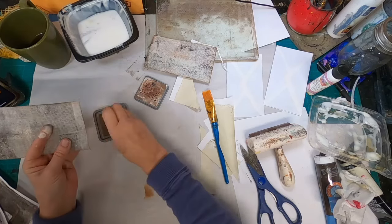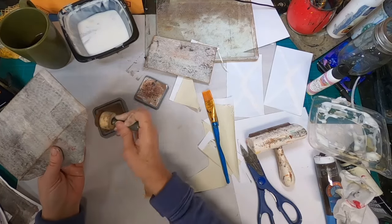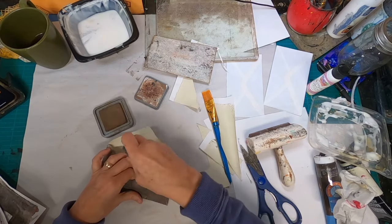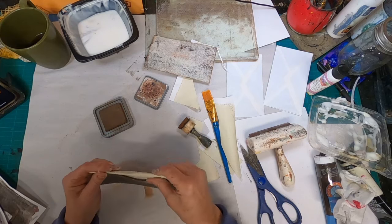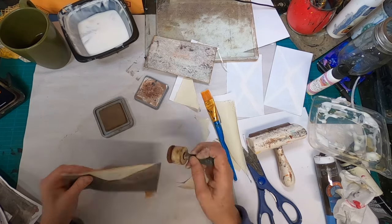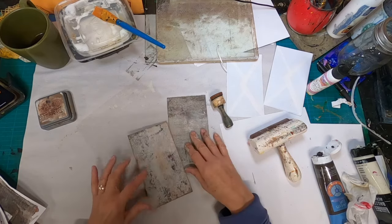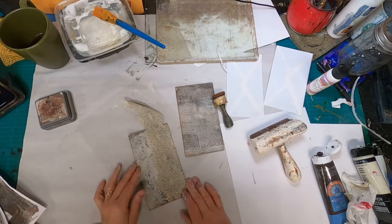Let's ink and make sure that we have any little edge fold inked up to just create that little extra bit of wear, aging, interest — whatever you prefer to call it. And there, I think that we are good to go. The envelopes are complete and they are ready to be either paper clipped or clipped into our journals.